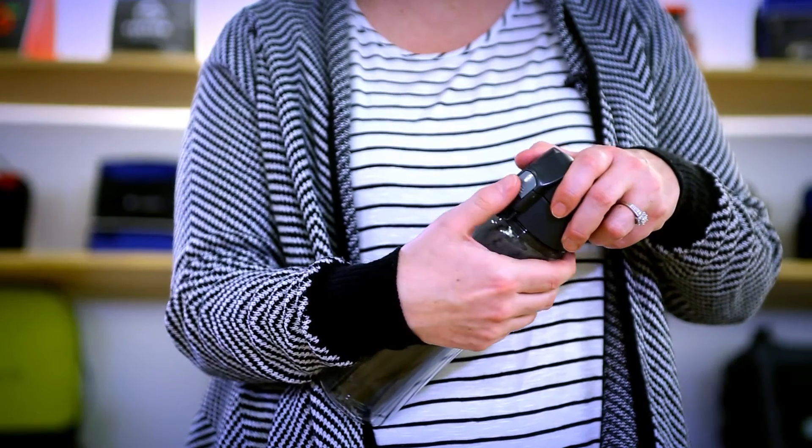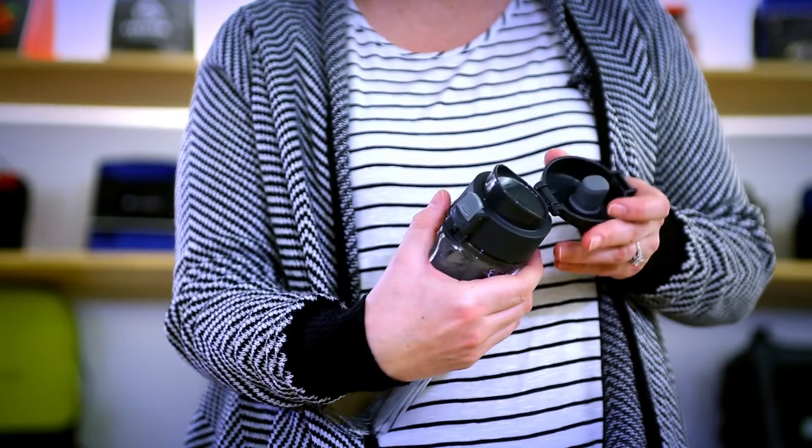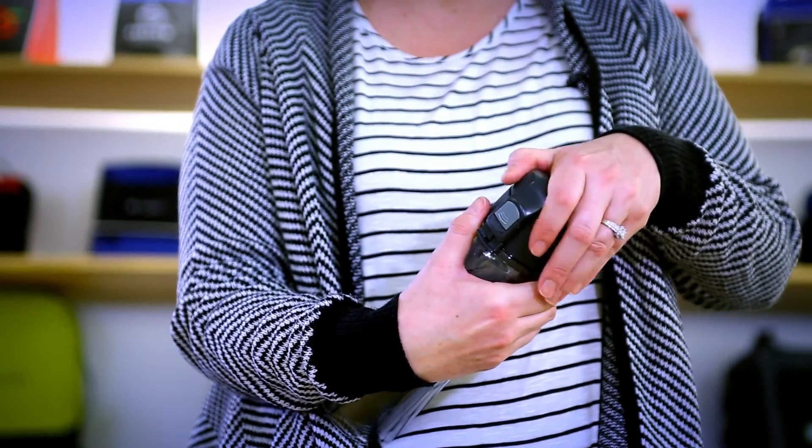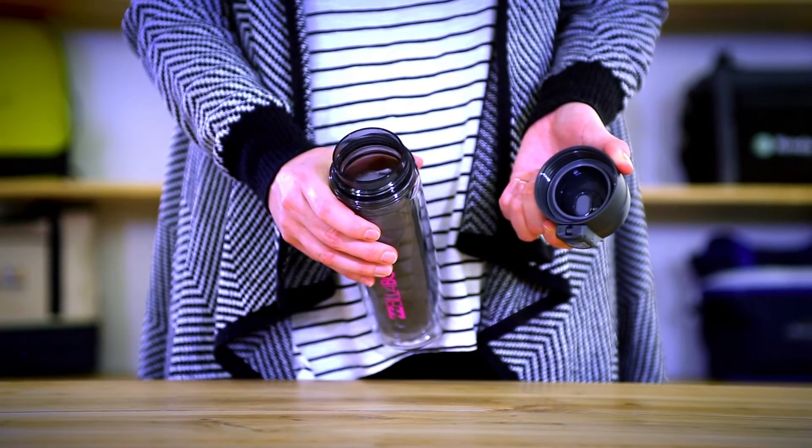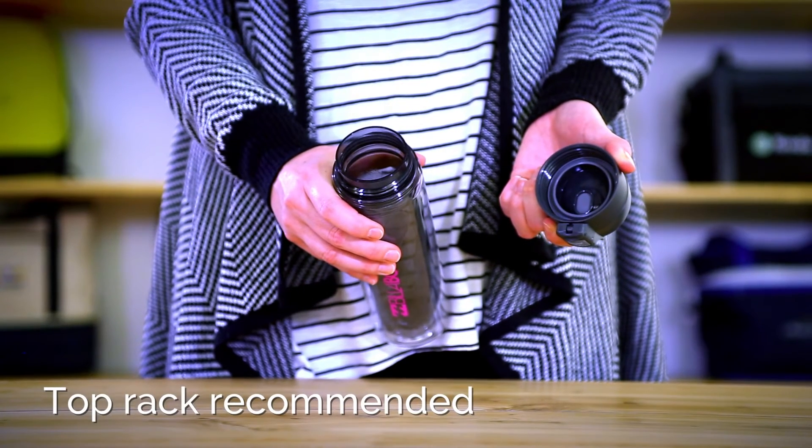This leak proof lid has a push-button opening with a locking feature to keep your bottle sealed shut. This bottle has an extra wide opening to add ice to your beverage. The bottle and lid are dishwasher safe.